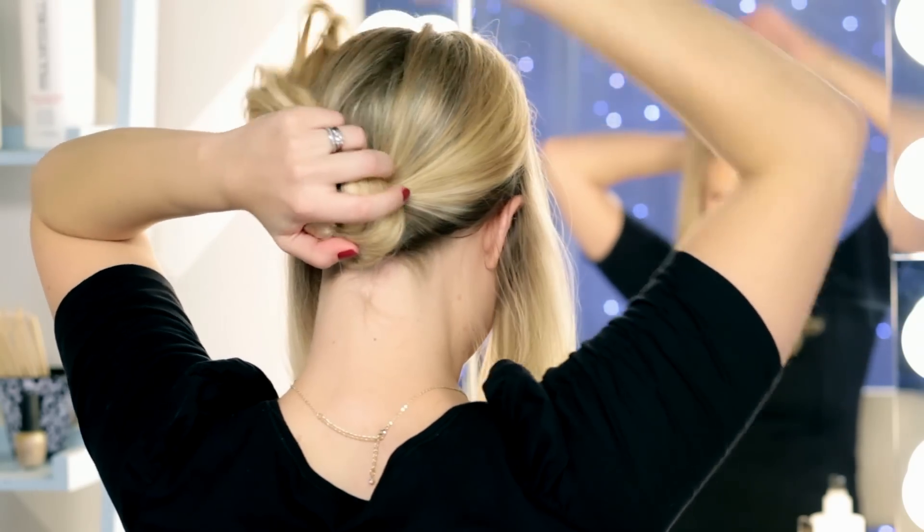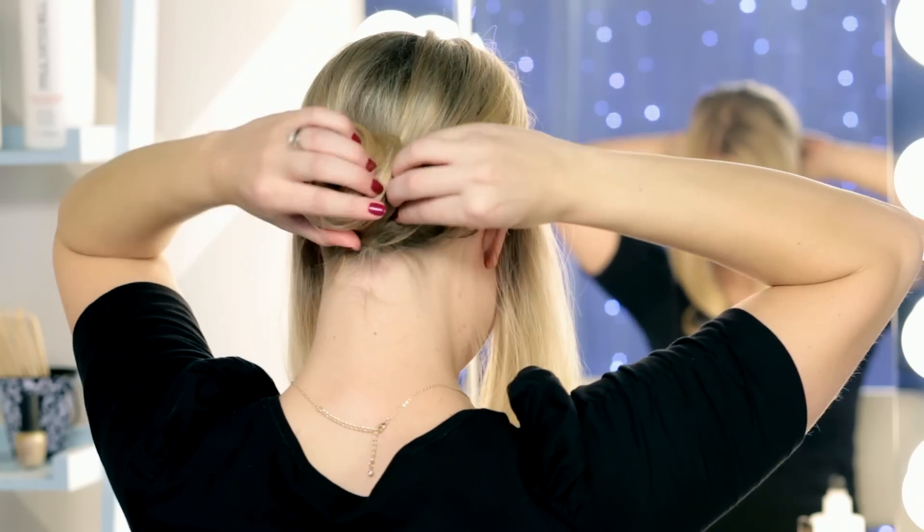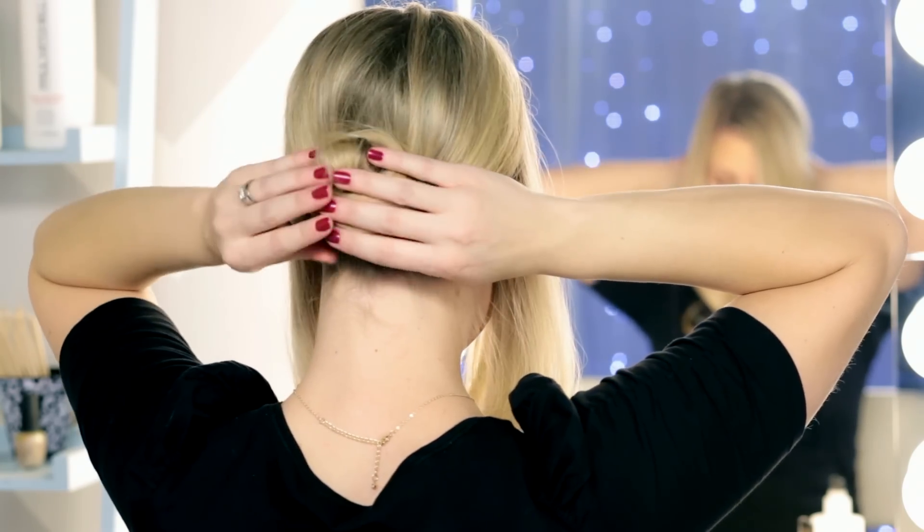Once you have your ponytail secured, we're just going to wrap our hair around into a bun. And then we're going to bobby pin that into place.